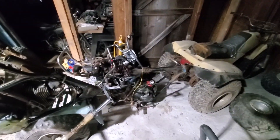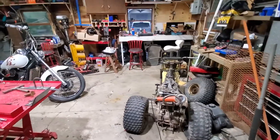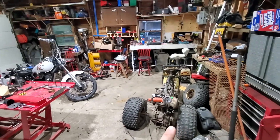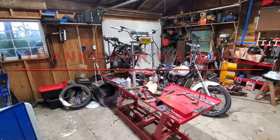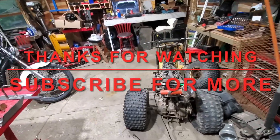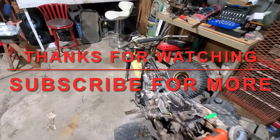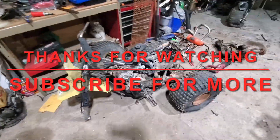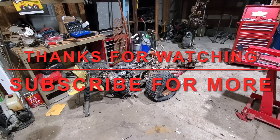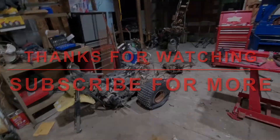The 200 is still over in the corner and is kind of becoming our parts machine at the moment. All in all, this is crunch time - hopefully we'll get these two running this week. If you like this kind of content, like, share, subscribe, hit the notification bell if you want to be informed when we post a new video. We answer all the comments and questions we can - at least the ones we know the answers to. Thanks for watching.